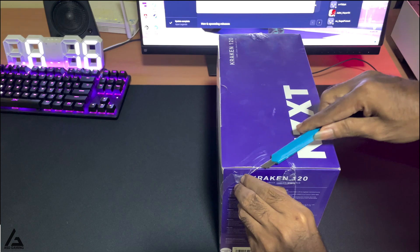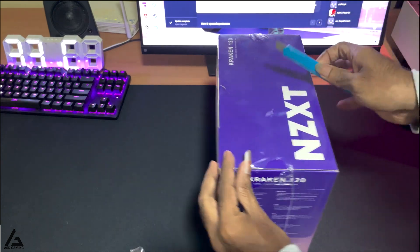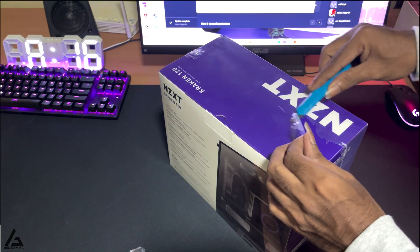I prepared a little unboxing clip for both the cooler and the graphics card, so let's see that first.